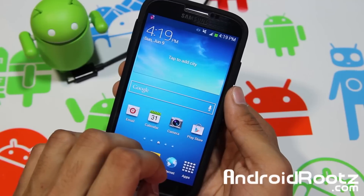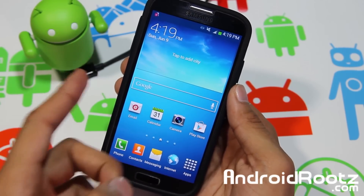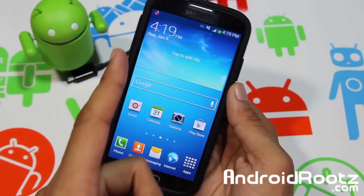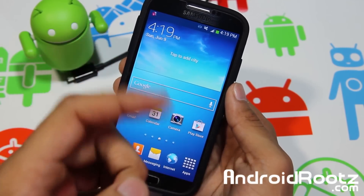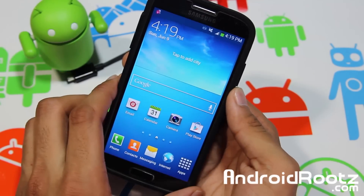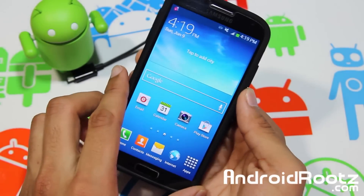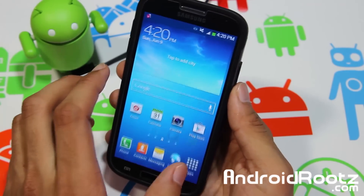This video is going to cover almost all Galaxy S4s, including the i9500, i9505 LTE International, all Canadian variants — Rogers, Bell, and Telus — and all four major US carriers: AT&T, Verizon, Sprint, and T-Mobile. So just about everyone is going to be supported.